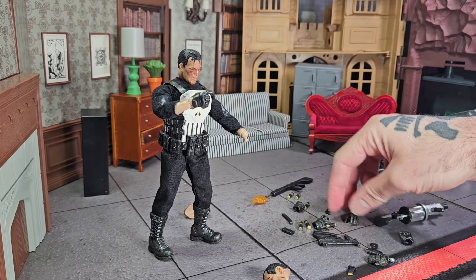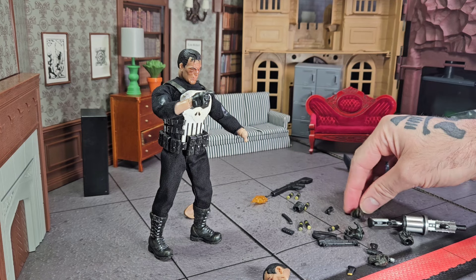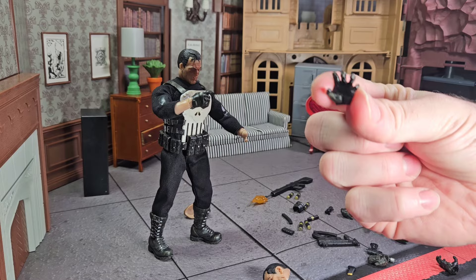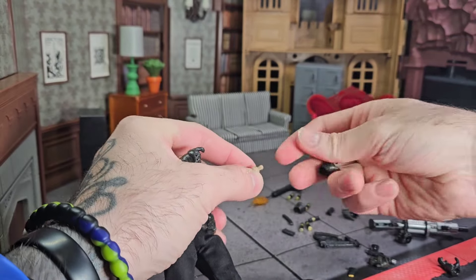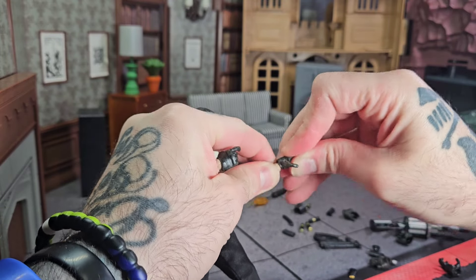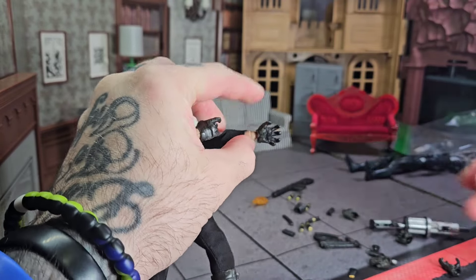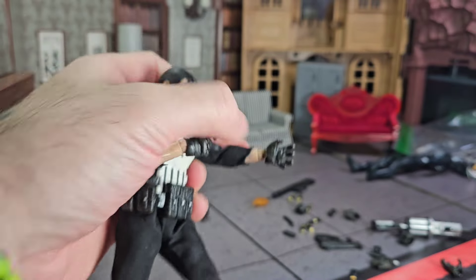I've tried all the left hands it came with, and the only one that holds — I couldn't even find it, I might have thrown it across the room. Here it is. The only left hand that will go on that peg is this one that looks like a claw. Even this one is super tight and it just will not go in properly. You see how much it hangs off? Just not good.